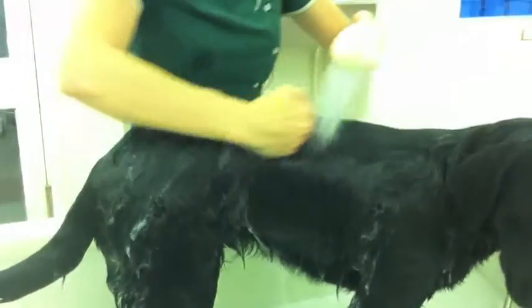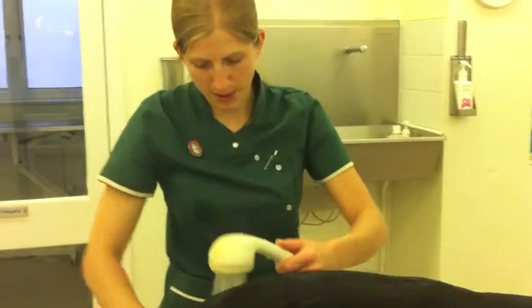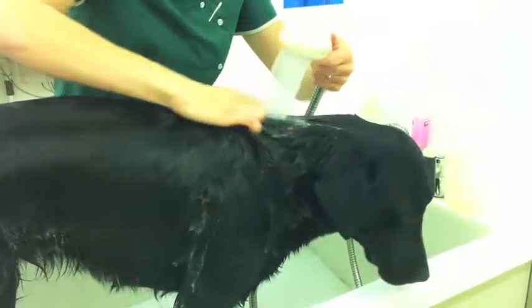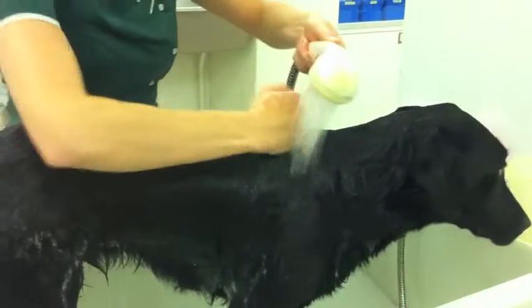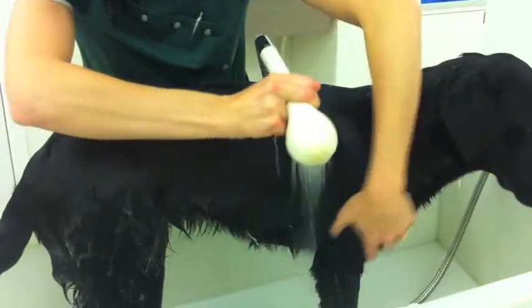You can do it maybe once a month or so, or in the dog's case, just when they're grubby and dirty. In all cases, just make sure that you do rinse out all of the shampoo before you dry them.